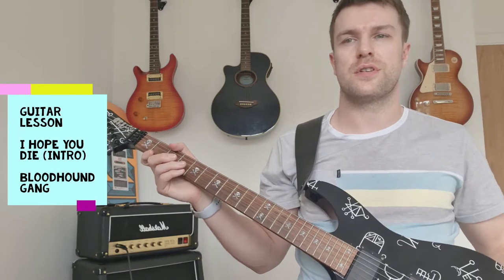Today I'm going to teach you 'I Hope You Die' by the Bloodhound Gang. The first riff sounds like this.